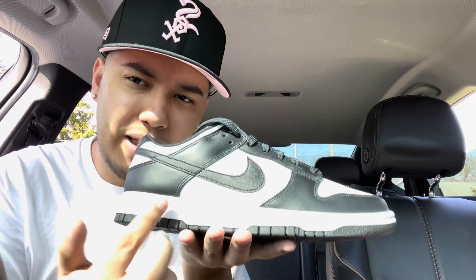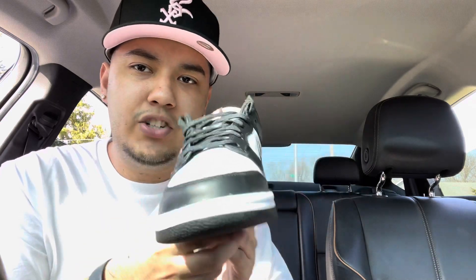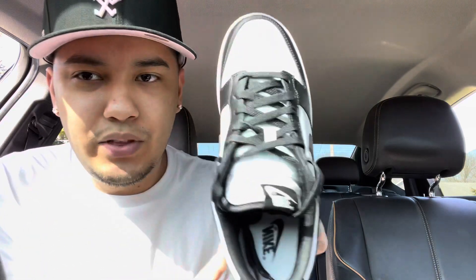As you can see in the sun, that black is really shiny. If you take a look around, it has the regular Nike print in the back. The black is really shiny in the sun, and then in the shade it gives off that matte finish, so it's kind of like two-in-one, basically.